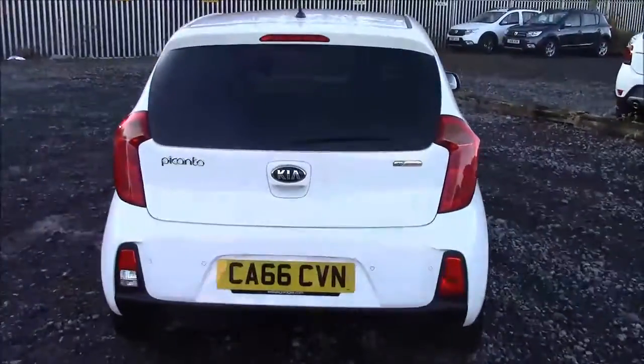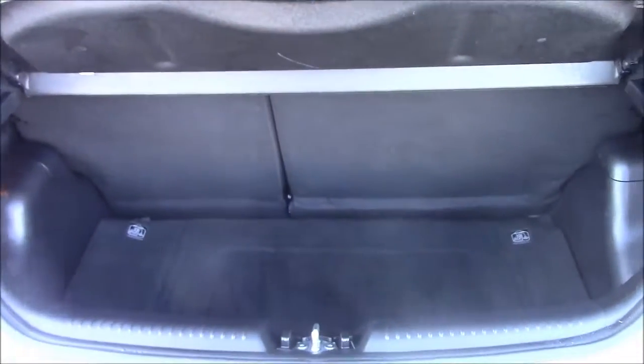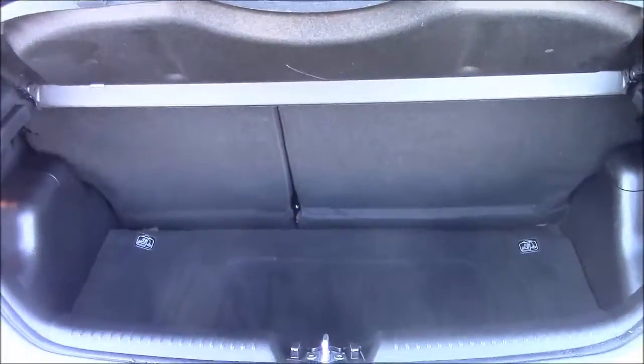Going inside the vehicle, we'll start with the boot. We have a decent-sized boot space and a 60-40 rear folding back seat. When you pop them down to accommodate larger loads, you'll find a courtesy interior light on the left-hand side. There's also a false floorboard with some additional storage underneath.